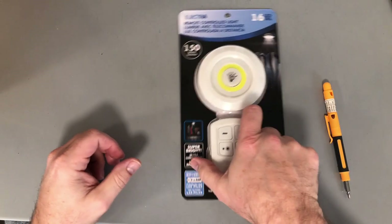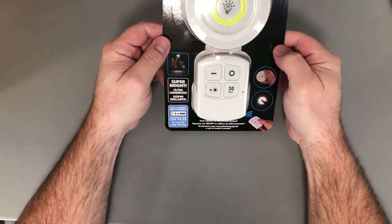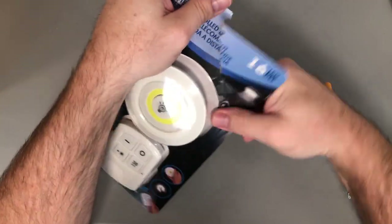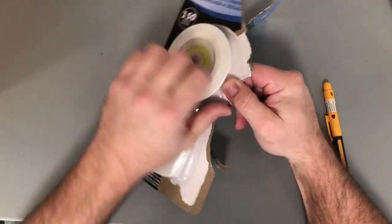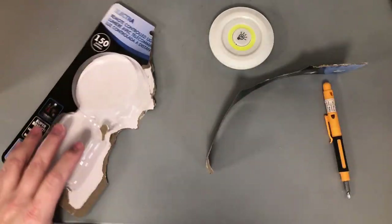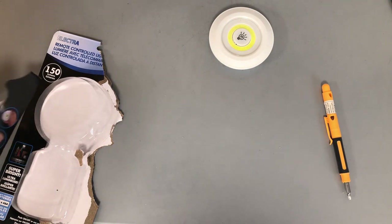Let's start with dismantling this guy here. This is a $4 light from the dollar store — nothing special — but it has a light ring in it which is kind of special. You don't need the remote, but you can add it if you want; it's just a little bit more work.